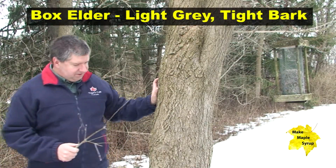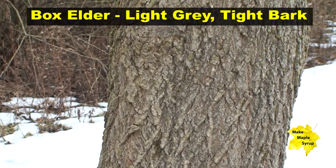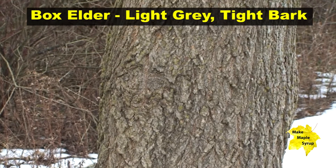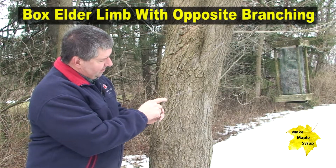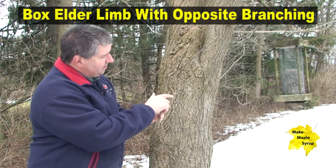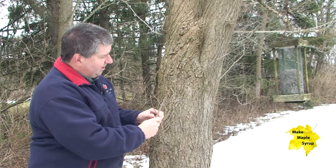Here's the tree trunk from a box elder, and you can see the bark is much tighter than it was on the silver maple. And here again is the opposite branching — you can see a couple of different opposite tree limbs. The twigs and branching are all in opposite directions.